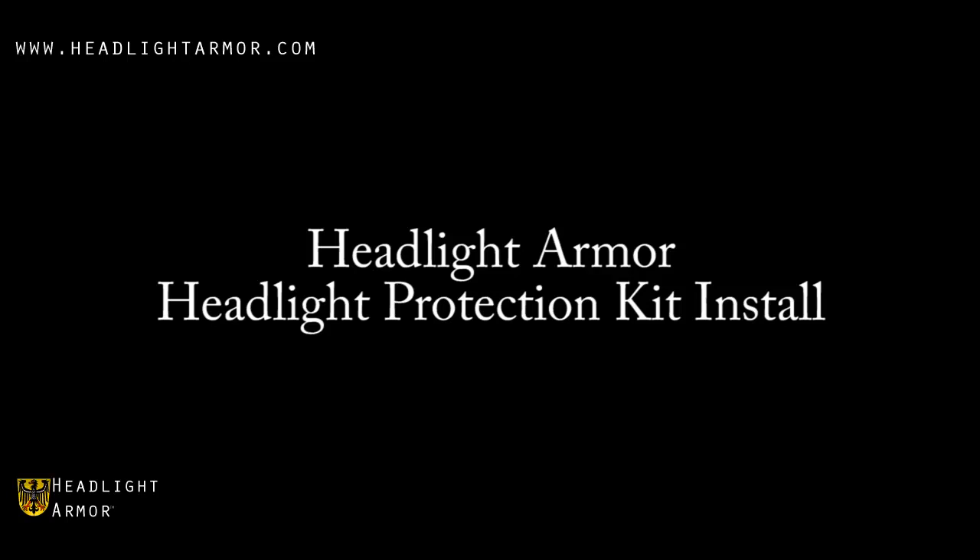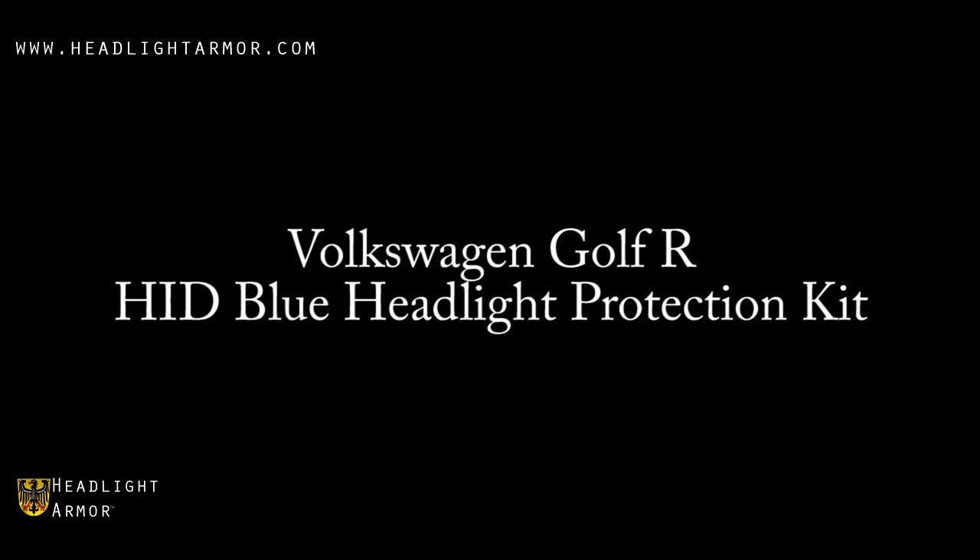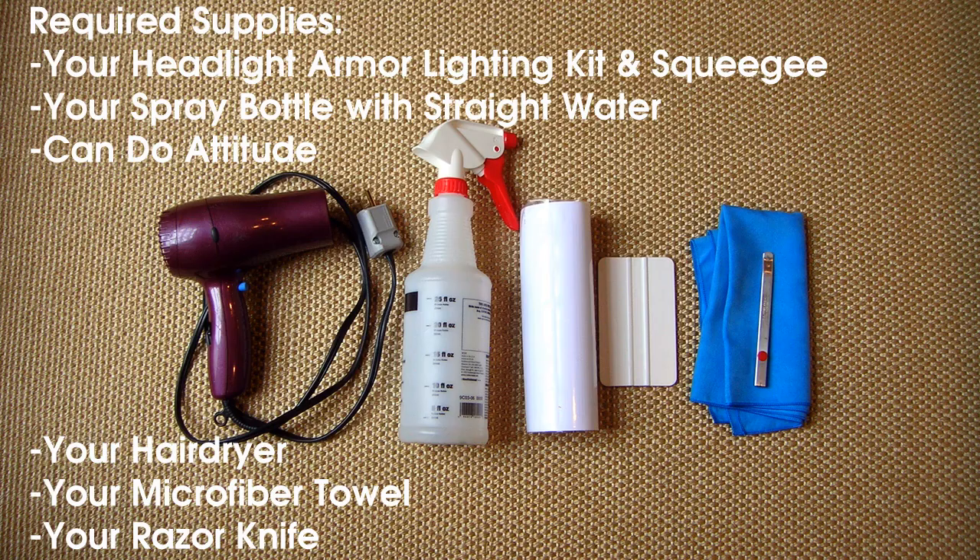This video will demonstrate the installation of a Headlight Armor Headlight Protection Kit using a Volkswagen Golf R and our HID Blue Headlight Protection Kit.